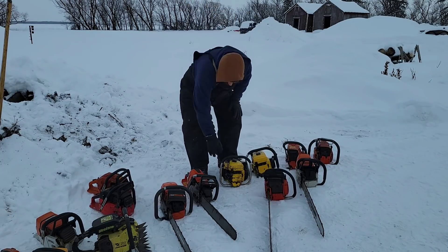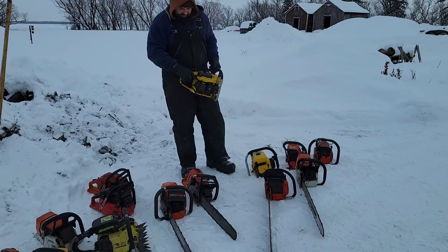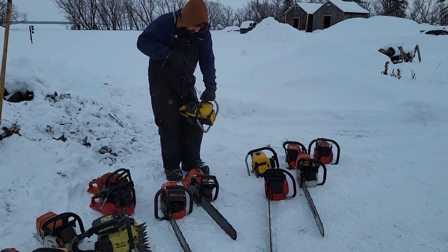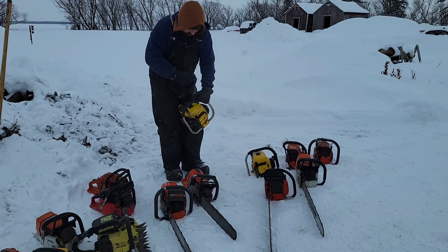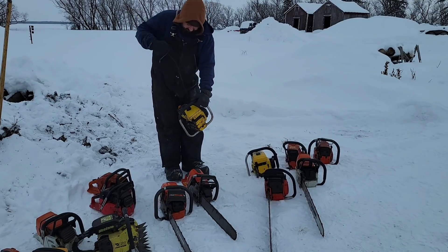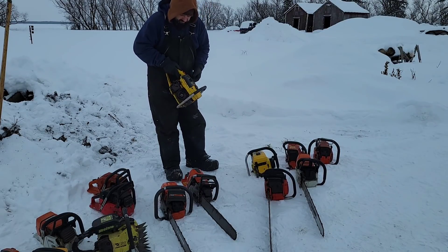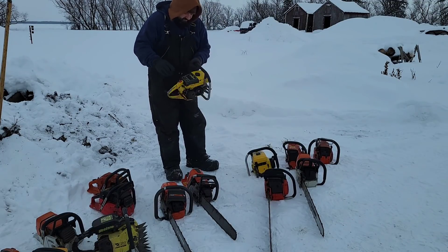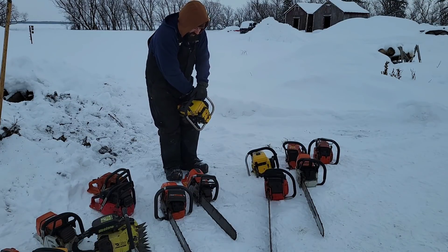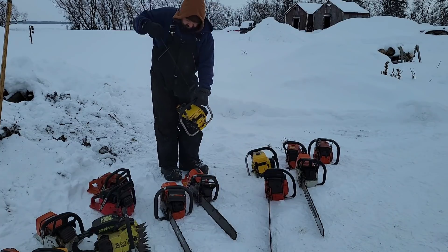Okay, McCulloch Super Pro 70 — this is a bucking saw, I'm getting ready to tear this thing back apart. Full choke. This saw's got lots of compression. I don't know if this recoil is going to be happy in this weather. I notice these McCulloch recoils do not like super cold weather — I don't know if you guys have the same experience, but I'm gonna try turning the choke off. It wants to go.